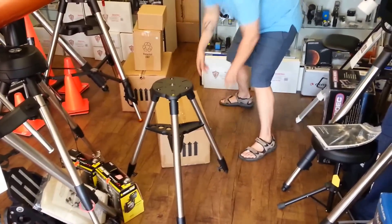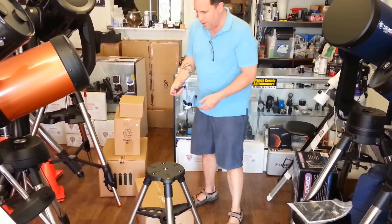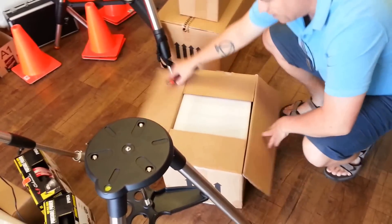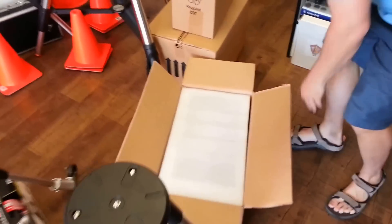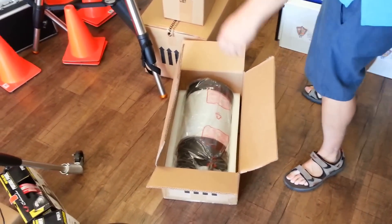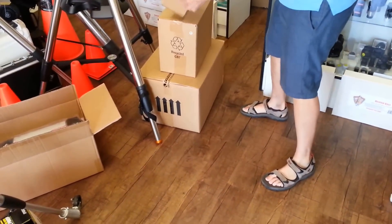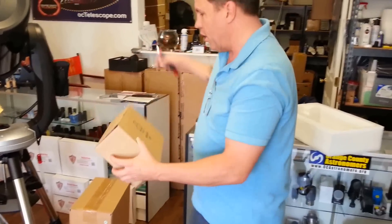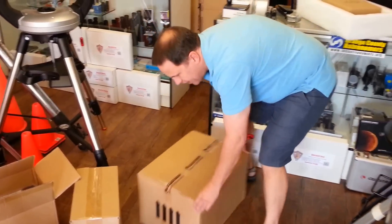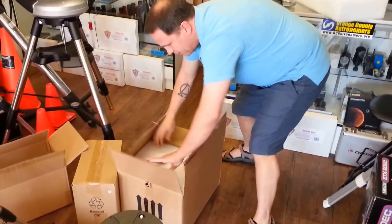The next small box that was inside the huge box is for the alt-azimuth head. This is the new Evolution mount that has the rechargeable battery and heavy-duty brass worm gears. There's also an empty spacer box in there just to make sure things don't rattle around during shipping, and what looks like the accessory box.